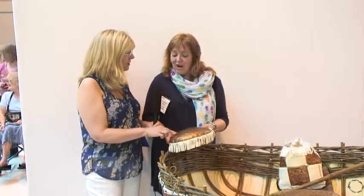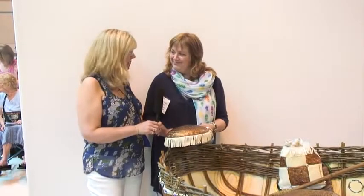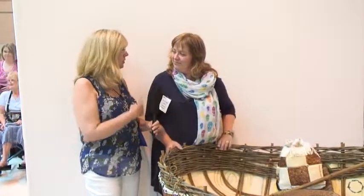We just trimmed it to size when it was done. It's really beautiful, and you're going to show us a little bit about how you do this later. I will do that later. You have two other quilts in the exhibit, so we're going to go take a look at those.